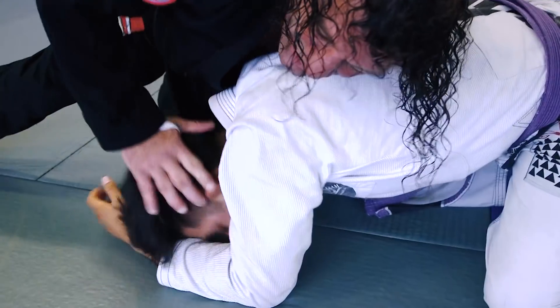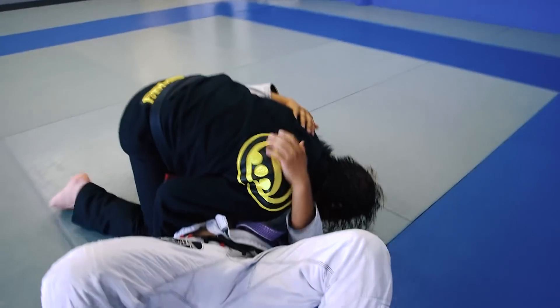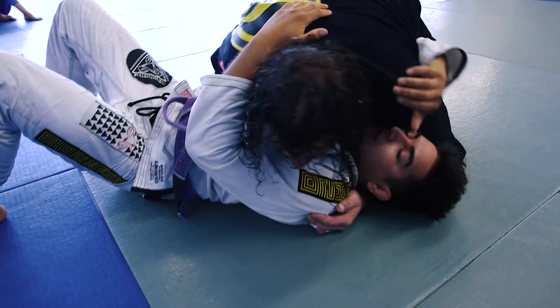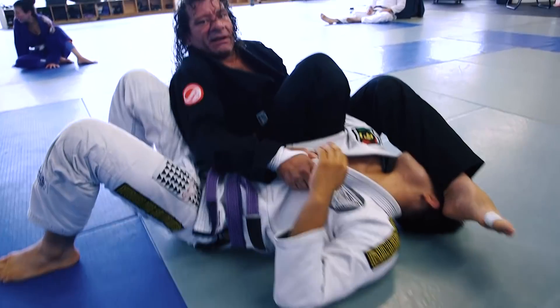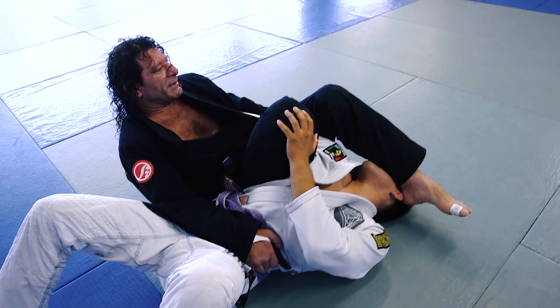Sprawl. Push his head down. Grab your own wrist. Turn him over. Come around and keep that elbow on the inside of your thigh to keep his arm stuck. Then I'm going to go up, slide the hand out at the same time and lean. Pass the leg over and stay here. Then you got him — he's not going anywhere.